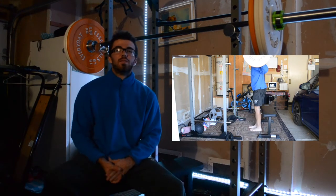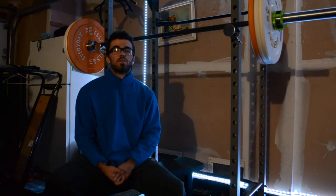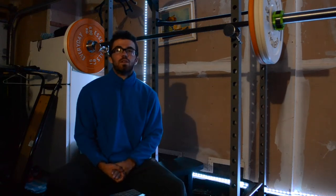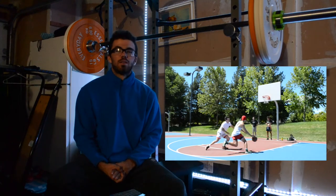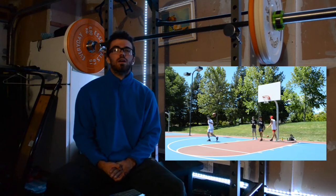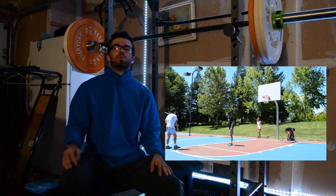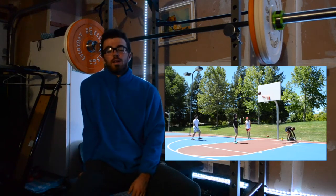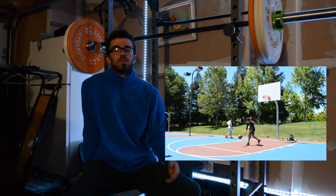I had to skip a workout this week, so I only did two vertical jump workouts including today's. On Wednesday I just tried to do my workout and I was too tired — I could tell my body needed rest. There's no point in beating yourself up so much that you can't get results from all the hard work you put in, so at the end of the day it really is about listening to your body.